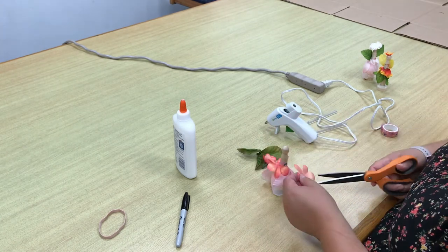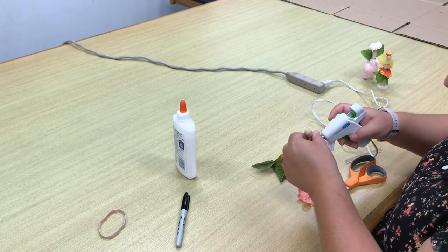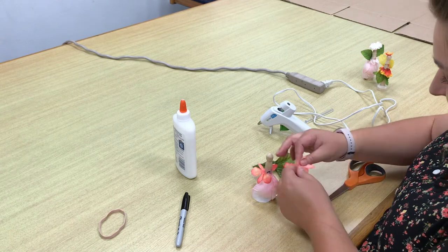Take another row of the petals off of the small flower bud, cut another slice on the crease of the petals, and glue on the other side.